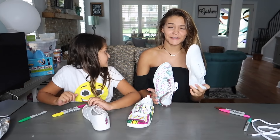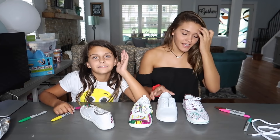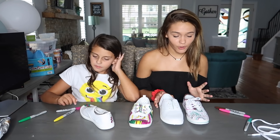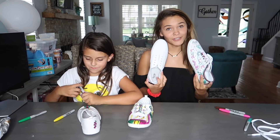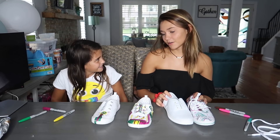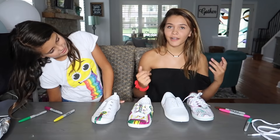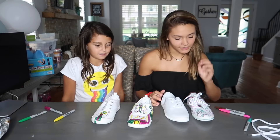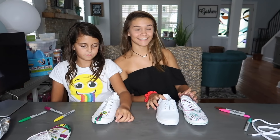We're going to try and copy what we have on the first shoe onto the second shoe. It doesn't really matter if they match perfectly because they look good anyway. I already halfway started. I did the bottoms with a checkered pattern. Ellie is doing her shoes a bit differently. I'm going to do the same thing on both of mine. Let's get started — this is taking the longest time ever.